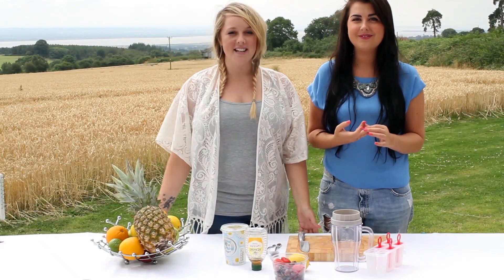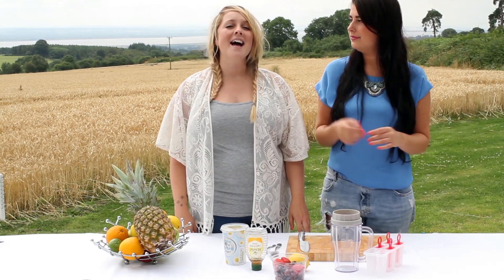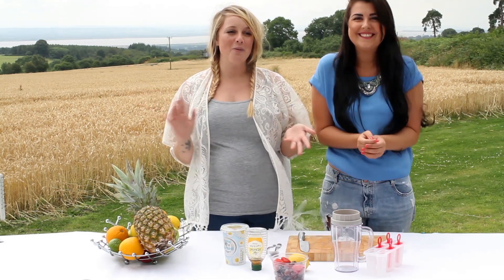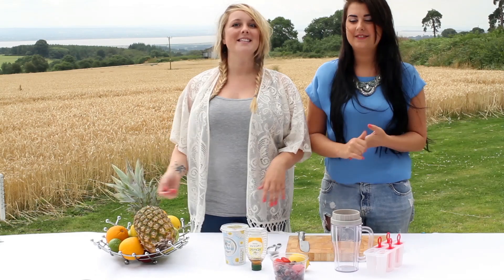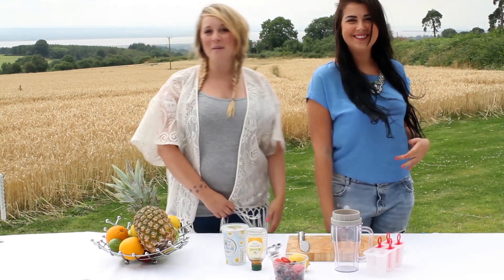Hi guys, welcome back to the Bespoke Bride channel. We haven't done a DIY for you in quite a while now, so we thought it was about time we did one. And as the weather has been absolutely beautiful, we thought we would do it outside. So you can see the gorgeous view in the background of the Riverside. Welcome to our homes!